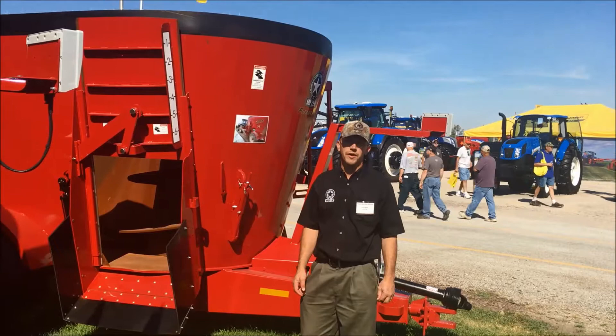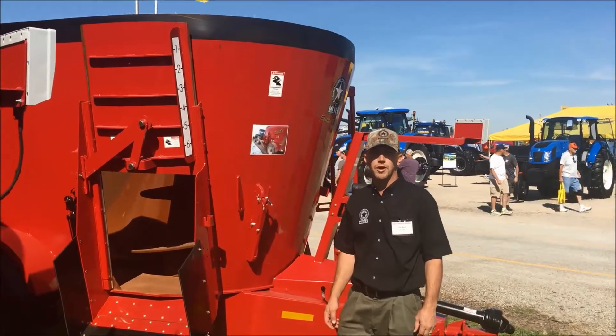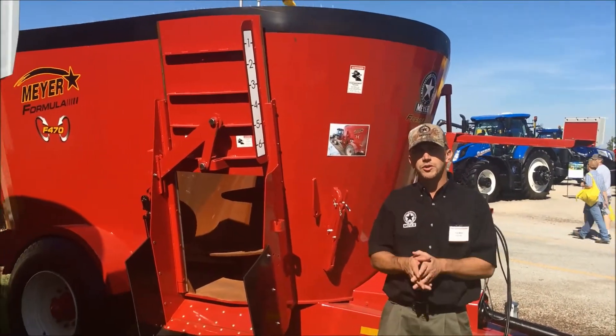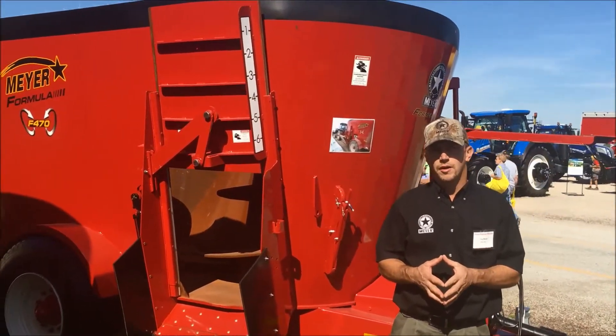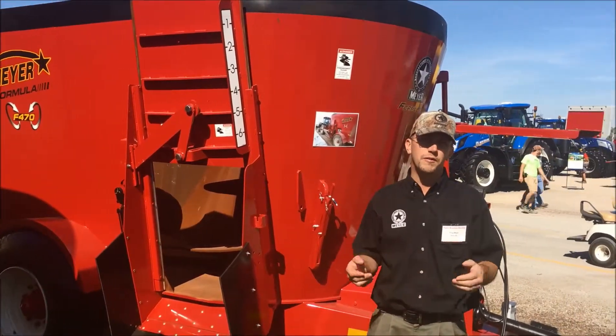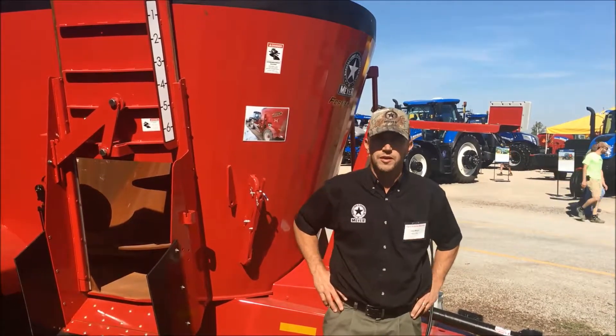Hi, I'm Troy Meyer from Meyer Manufacturing. We're here today to do a little review on the small frame Meyer Formula mixer line. Meyer offers seven versions of the twin screw mixer. There's three families of those mixers, and they range in size from 355 cubic feet on up to 1,315 cubic feet.